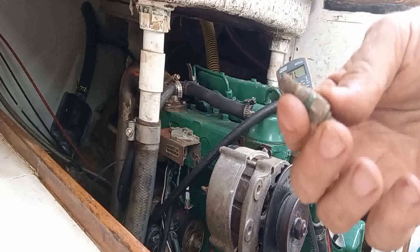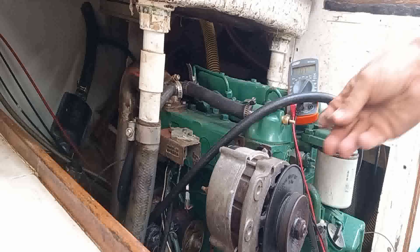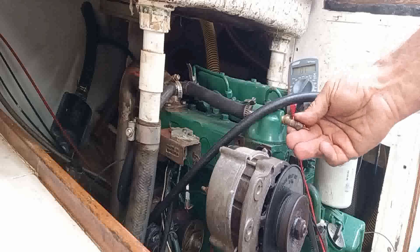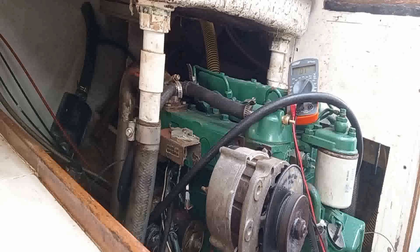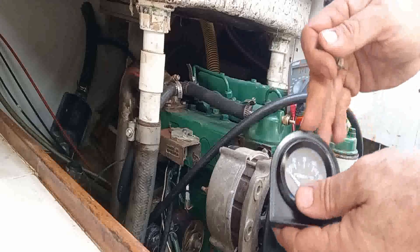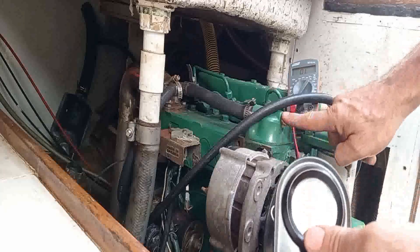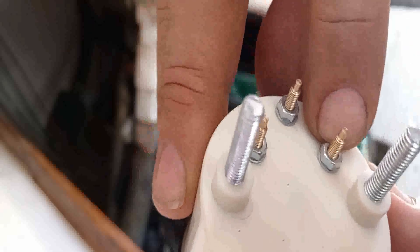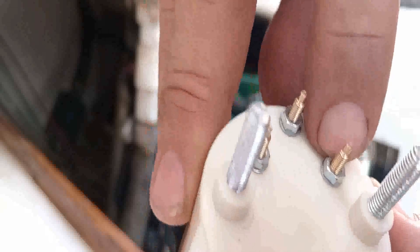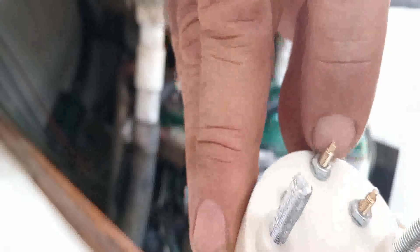Something important to mention: you don't know that this meter works the same way as that one. This one might be calibrated differently or have a different voltage reference for the same temperature, so it doesn't mean you can just connect this one to that sensor. You have to connect the correct meter to the correct sensor. At the back of this you'll see there's the positive side, that's the negative, and that has an 'S' next to it — the S is for signal.